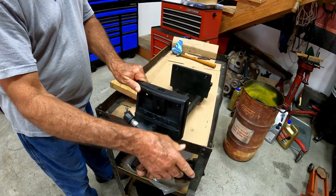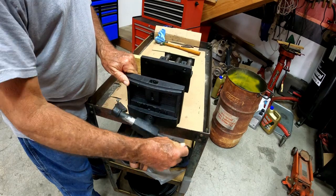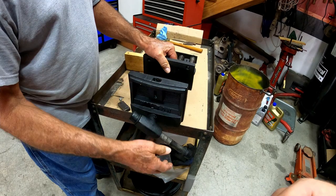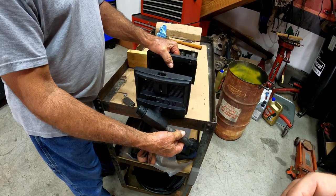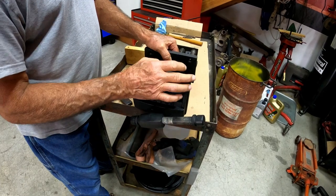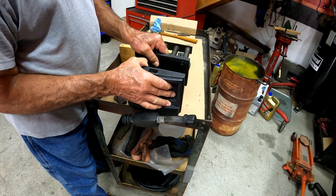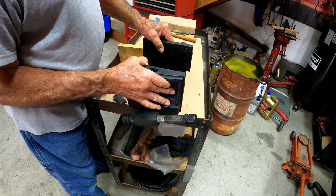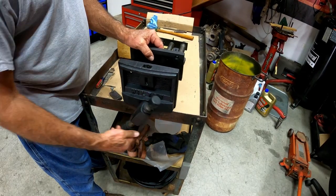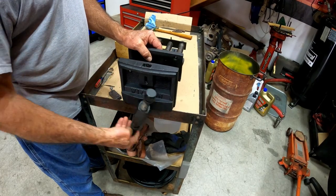Of course to close it you just start screwing it and it closes. As you can see, I'm pushing backwards and it won't go back. All you have to do to go back is turn this handle like that and it releases that pin, and then you can slide it back and forth. That's the way it's supposed to work — and then if you want to screw it tighter you just keep going and it catches again and starts to tighten up.